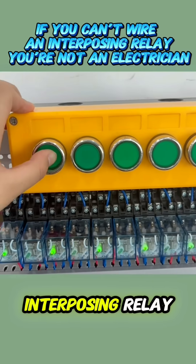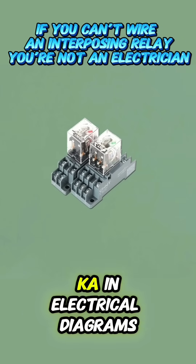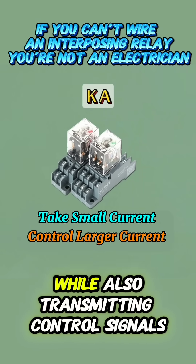If you can't even wire an interposing relay, don't claim you're an electrical expert. An interposing relay is represented by the letters KA in electrical diagrams. Its main job is to let a small current control a much larger current, while also transmitting control signals.